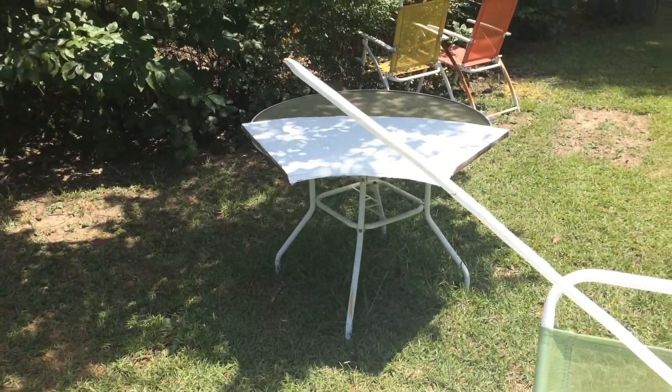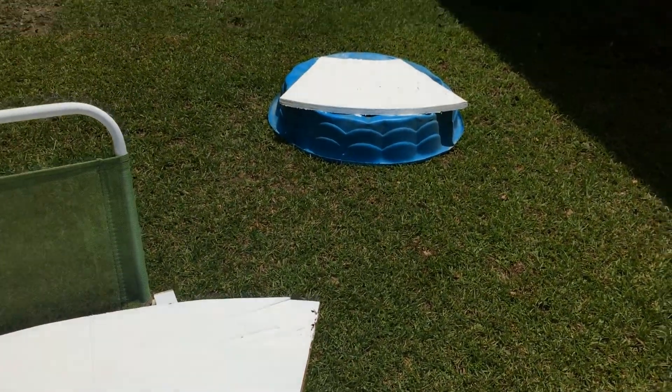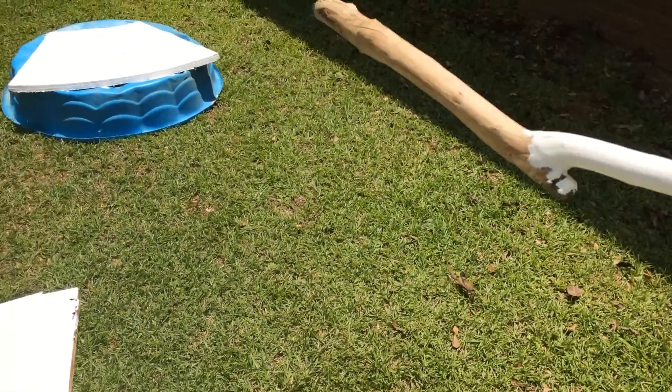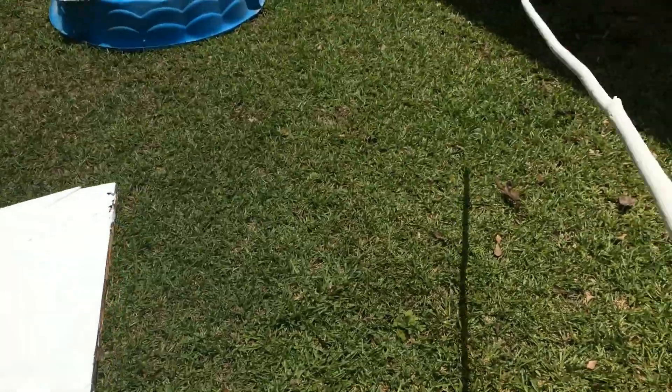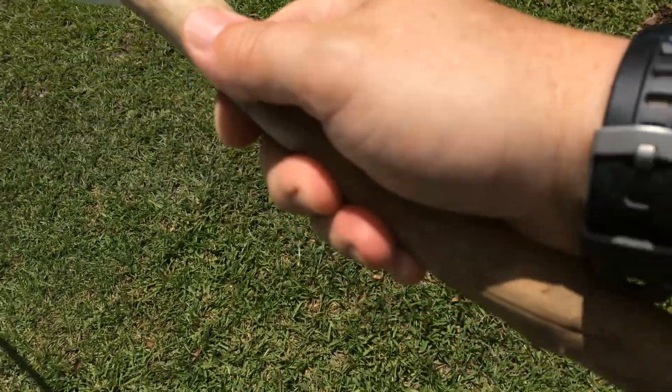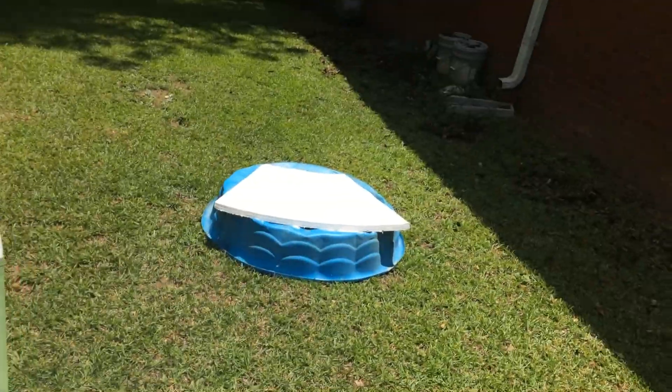We're close to the Bankhead National Forest — otherwise known as the Sipsey Wilderness in North Alabama — so I've collected little hiking sticks over the years. Also, while I was waiting I painted the old hockey stick here, which can probably double as a fishing pole as a good multi-use tool. I don't know if I'd poke a bear with it, but anyway, back to the subject.